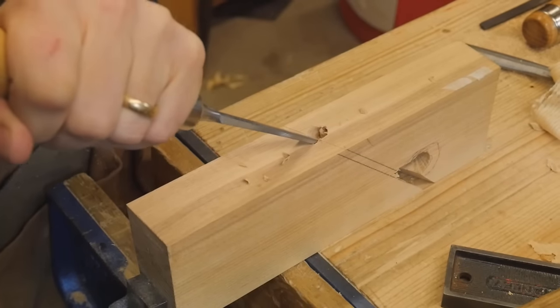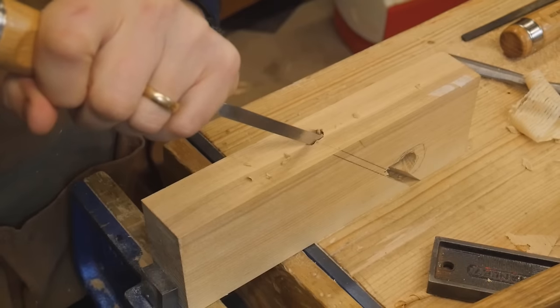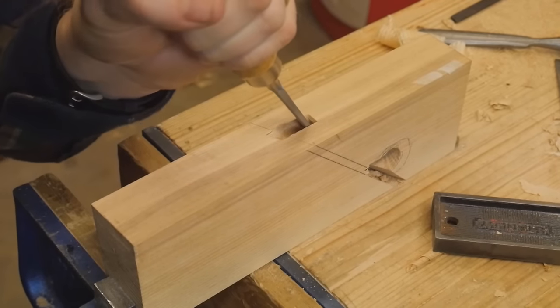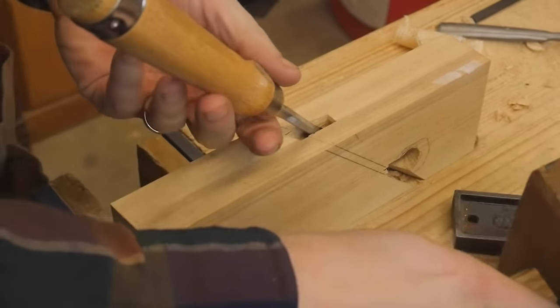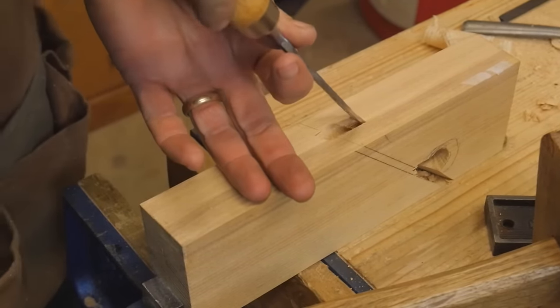Once I have the mouth all shaped, I can start cleaning out where the iron and wedge will fit. This is a very slow and tedious process trying to move chips out of that space, but it's fun — slow and tedious processes are just enjoyable when you take the time to really do them well. A sharp chisel makes things fun too.